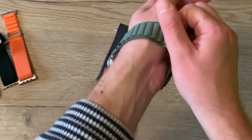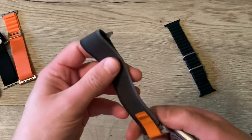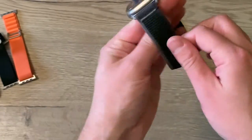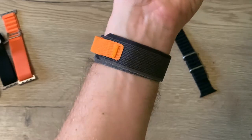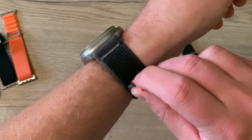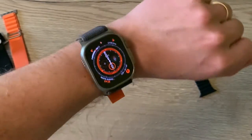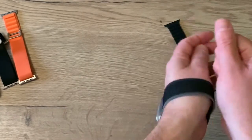Now let's try on the trail loop. Personally I'm not really a fan of this little thing dangling around. People say it's easy to pull off, but for me that's a reason why I don't like it — it can catch on your clothes. But it is nice and soft.